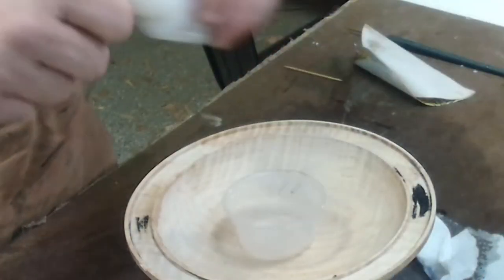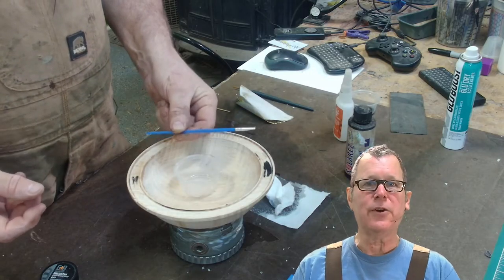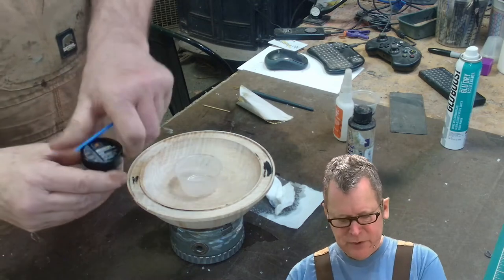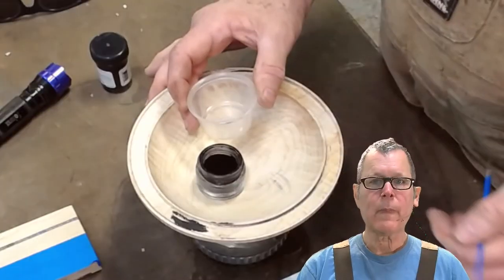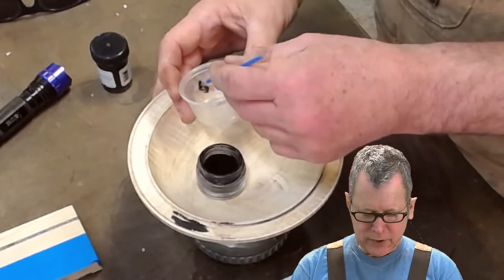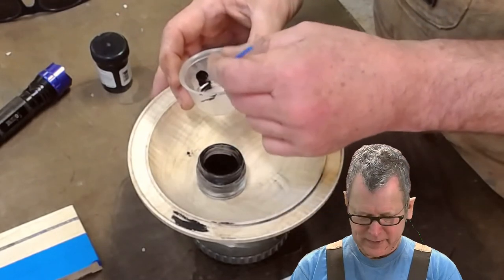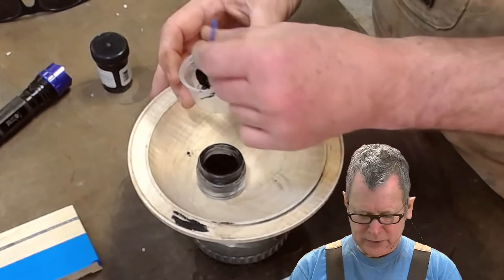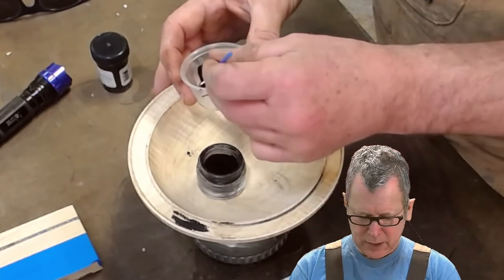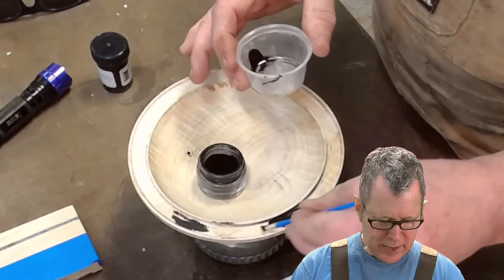I like to take a little salsa cup, squirt a little CA glue in that. Since I'm working with CA glue, I use these cheap disposable brushes — this one has a little fine tip. The technique I use is I dip my brush into the CA glue, dip it into the pigment, and sort of rub it on the side. Add a little more CA glue and reverse that process a number of times. You'll get a nice little puddle of a really rich, creamy black pigment. I can then go ahead and use that to paint my groove.